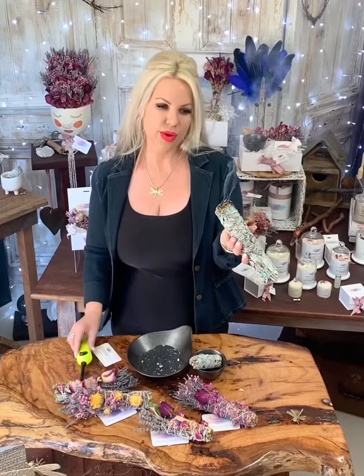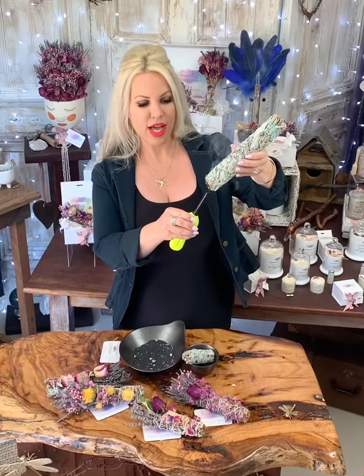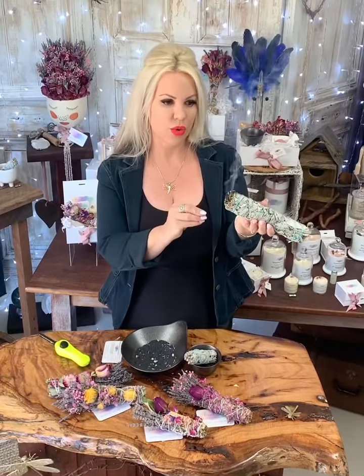You want to carry your cigarette lighter or matches around with you when you're using your sage. If it tends to go out and stop smoking, you simply pop it out and relight. The reason that this happens is because it's so beautifully tightly packed, which is exactly what we want.